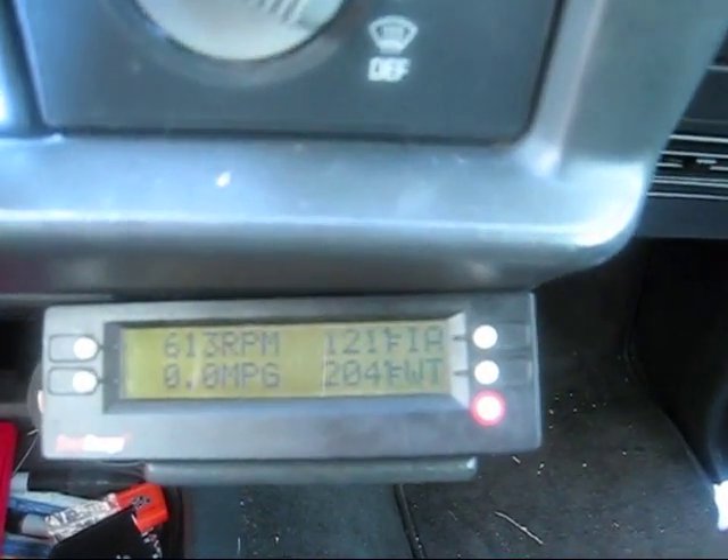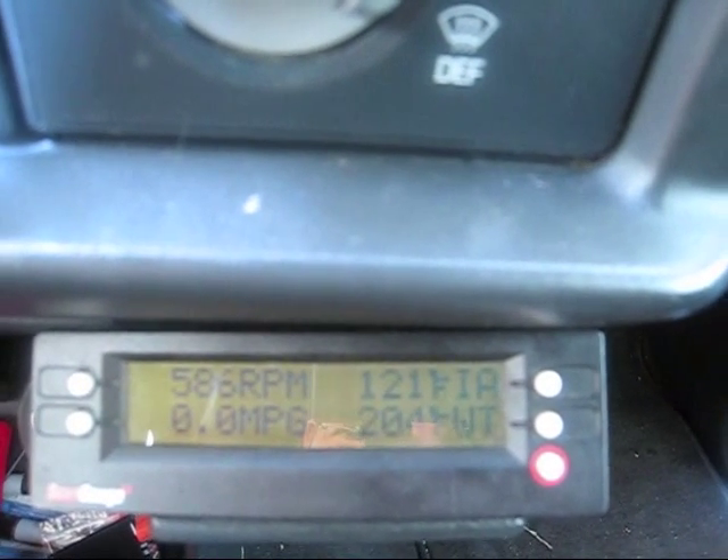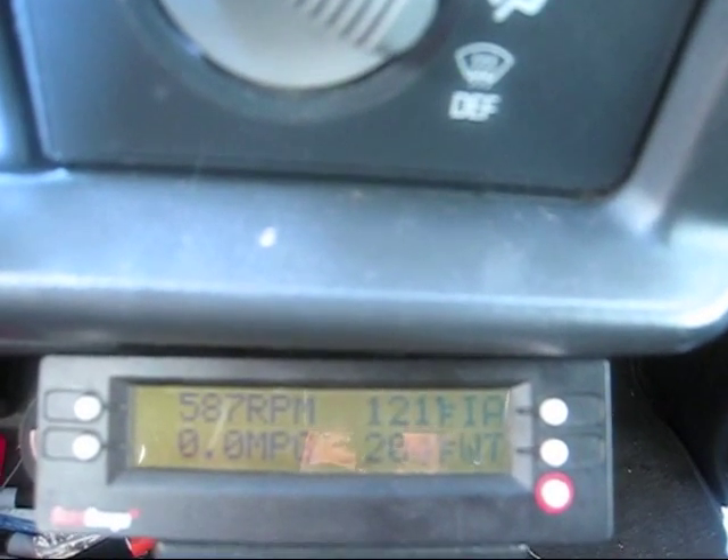Alright, we're back again. It's all the way in the airstream. It's about 10 minutes later. It's 121 degrees now. This is extremely interesting data.